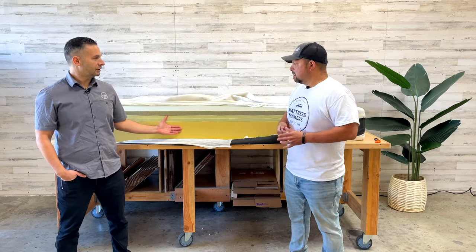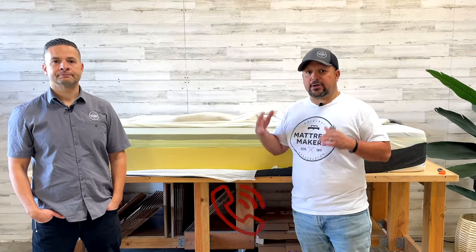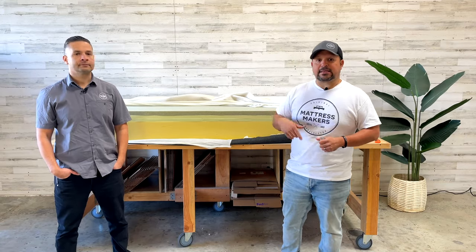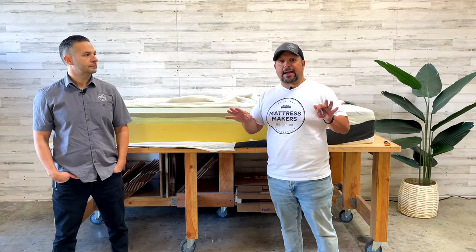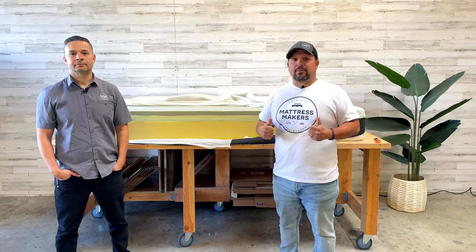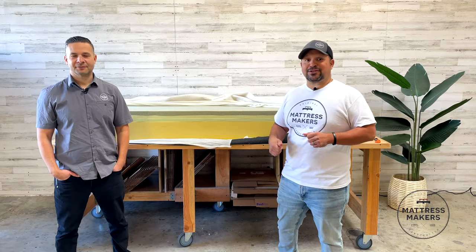Not a bad buy for $600–$700 — now you know what you get. I hope this helped. If you have any questions on your mattress shopping journey, feel free to give us a call or leave a comment. We take apart a lot of other beds — click the next video below. We also have a mattress guide on our website. Thanks for watching!